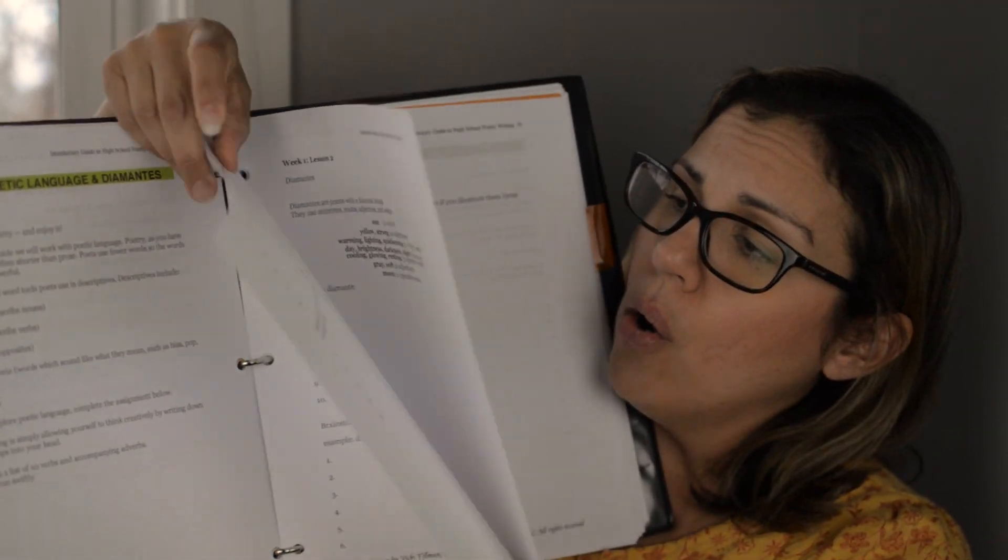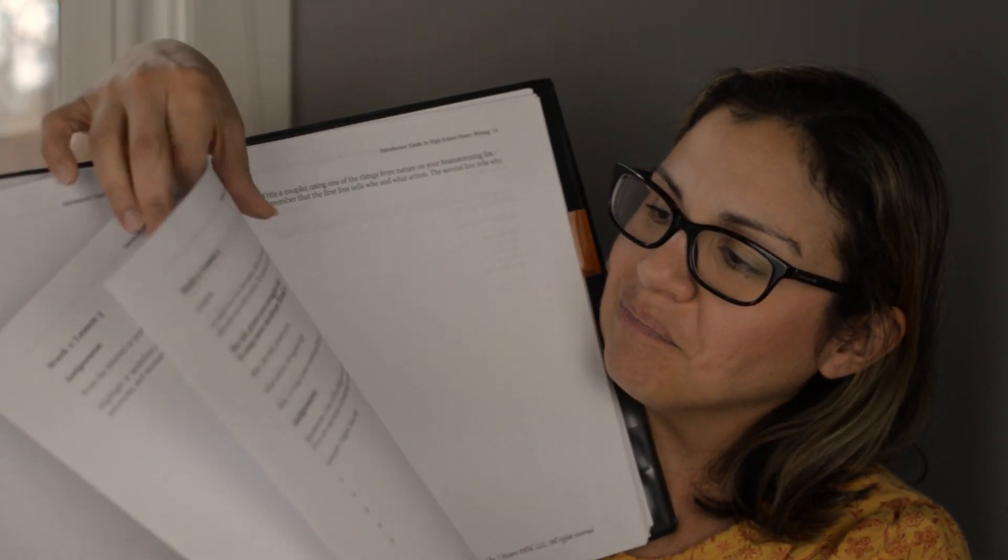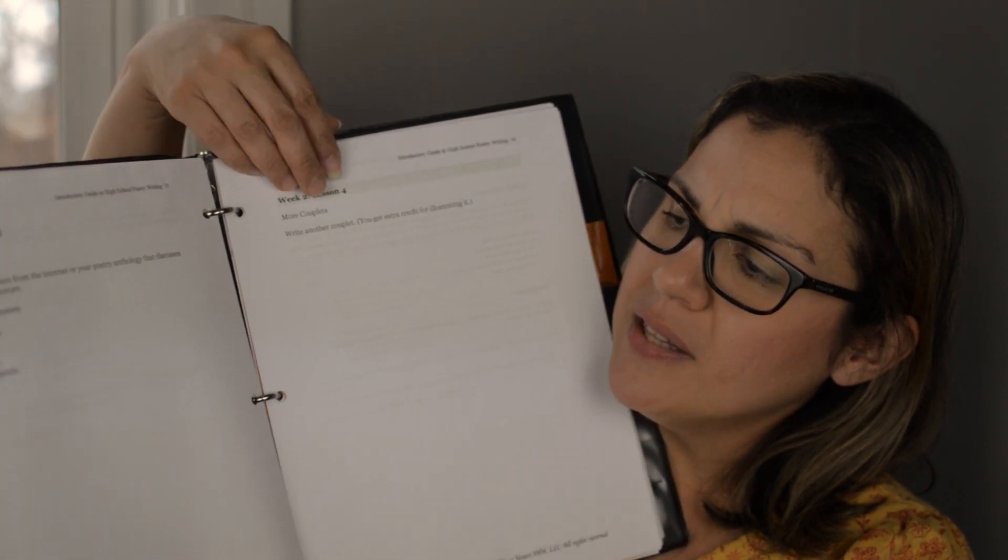Then we have the introductory guide to writing poetry. This is a shorter packet but it goes step by step on how to do all your writing. I'm looking forward to doing this one — I might skip around and come to this one after. One of the things they say at Seven Sisters Homeschool is you can start with whatever section you want. Maybe at the beginning of the year when kids are busy, work on poetry since it might be a little easier. You can do it however you want.